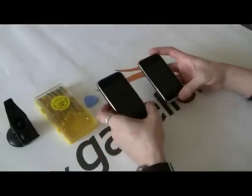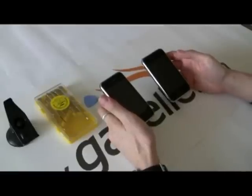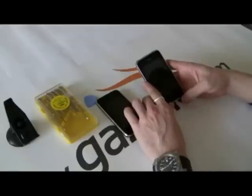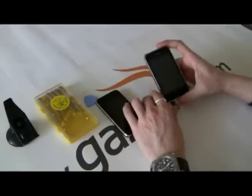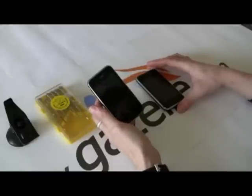Hello, this is Anthony for the Gazelle Gadget Lab. Today we're going to be doing an iPhone 3G screen replacement. We're basically going to take the LCD and digitizer — the whole front panel — off this broken one, and put it on this other broken one to make one good working unit.